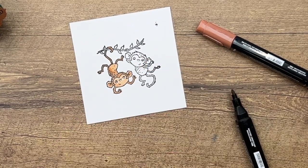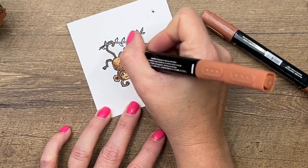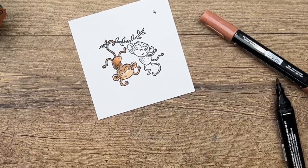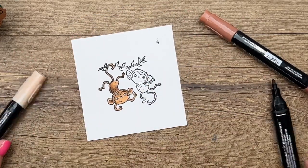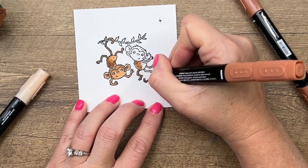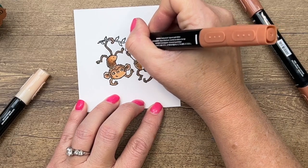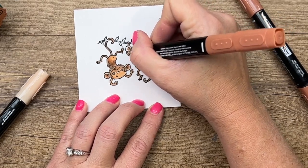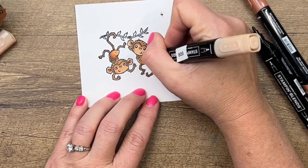Now take your number 800 and add color to the lighter areas. Go back with the light Cinnamon Cider to add a bit more color, then take that light and blend the edges until they look good and blended together. Do the same thing with the second monkey — leave his back side and face light, and blend the 800 together with the Cinnamon Cider.